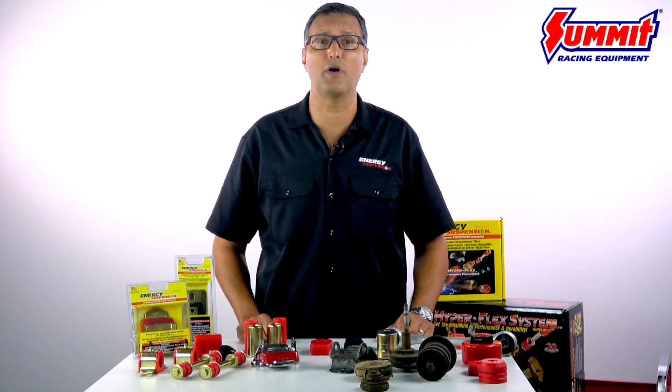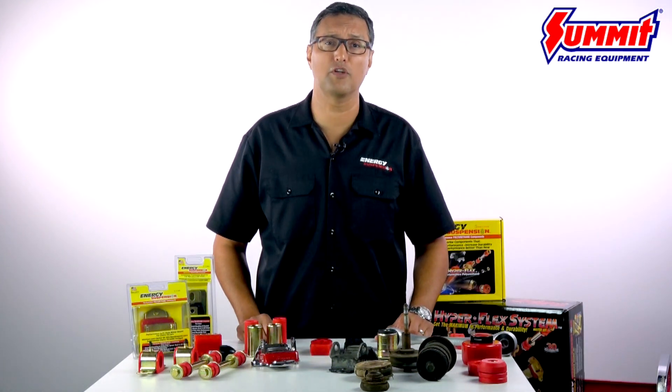If you'd like more information on polyurethane Energy Suspension components and their applications, go to summitracing.com.